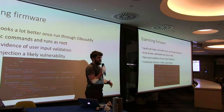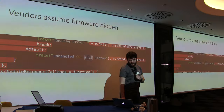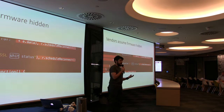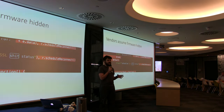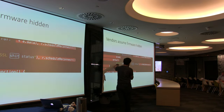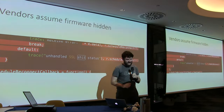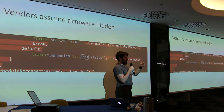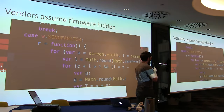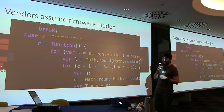There wasn't much evidence of user input validation — checking for a string instead of a number now and then — but it was doing things like copy gallery_path plus image and executing commands. We couldn't find command injection easily without full access to the device. Also, vendors assume the firmware is hidden, but you look at this firmware and right down at the bottom of the SSL handling there's a comment 'unhandled SSL shit status'. Better still, there's a hidden screen transition mode called 'son of a bitch'. The developers did not intend for us to see this.